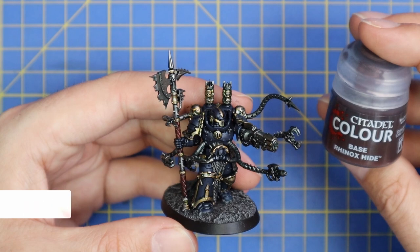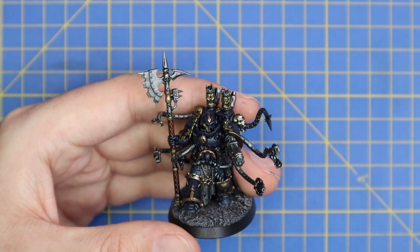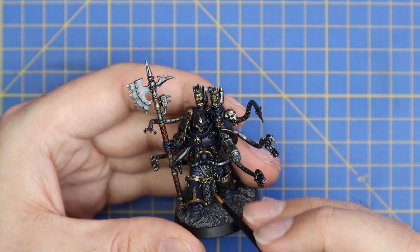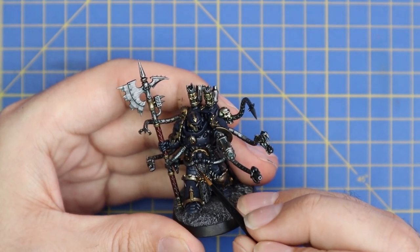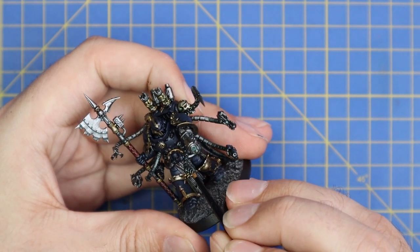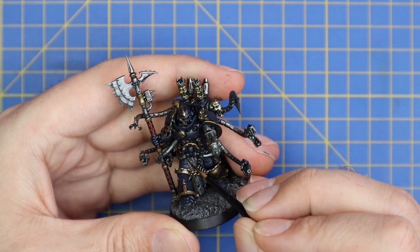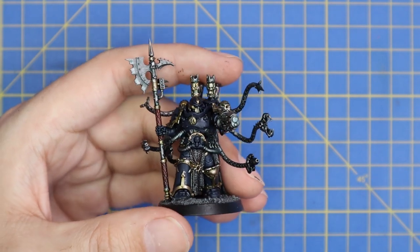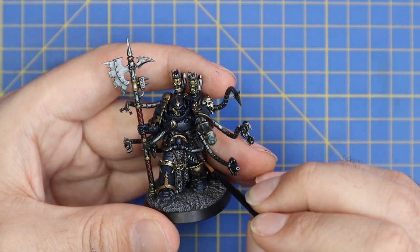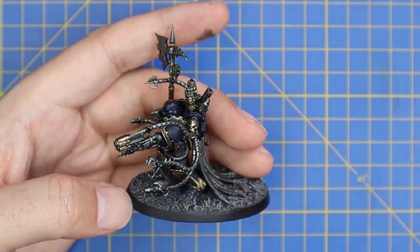We're going to move back onto Rhinox Hide to layer up the holster, and at this point I'll tidy up that strap I missed. It's such a small detail that it doesn't need to be base coated, shaded, and layered - one flat coat of Rhinox Hide across that strap will do a nice job and nobody should notice. Then we go in and get a little bit of Rhinox Hide back on that holster, which is obviously empty because he's holding his pistol in his hand.